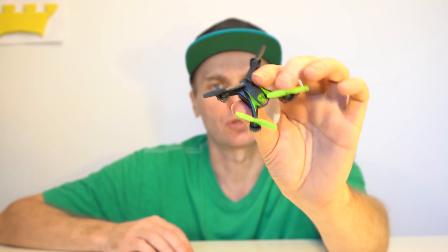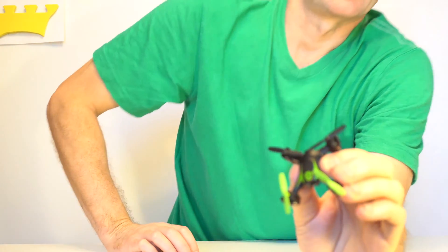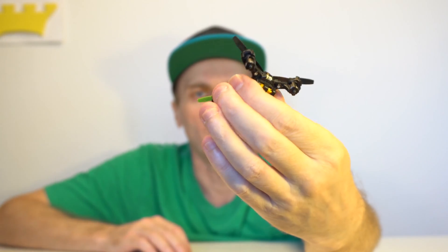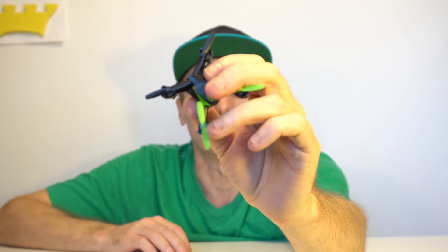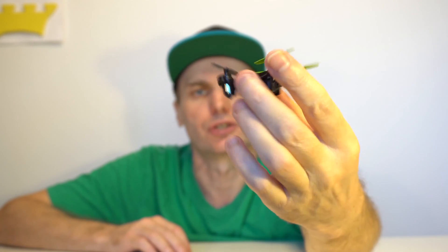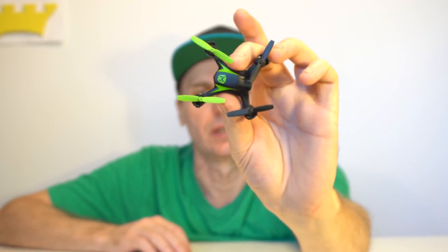Hi! Today I'm gonna impart this very teeny small, maybe smallest drone in the world. Its name is Nanodrone Sky Viper. I'm gonna show you what's inside of this drone. I can see 4 screws and it's very interesting what should be inside of the drone. Subscribe!